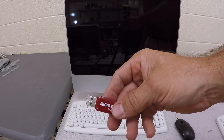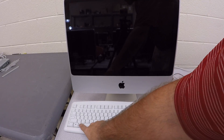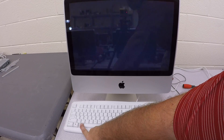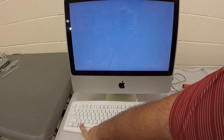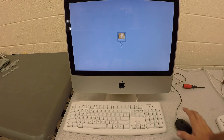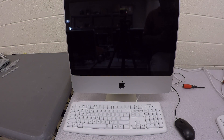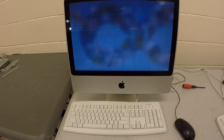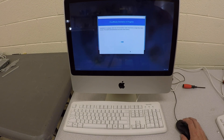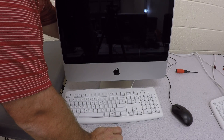Take your CloudReady boot drive and insert it into the USB slot on the back of the iMac. Hold the Alt key (or Option key on a Mac keyboard) and boot the computer, holding the key until you see the EFI boot option. Click on the USB drive and the computer will boot into CloudReady. Once it boots, click on Settings in the bottom right corner, select Install CloudReady, then click Install CloudReady again and erase and format the hard drive. This process takes several minutes. When the screen is completely black and the USB is no longer flashing, remove it.